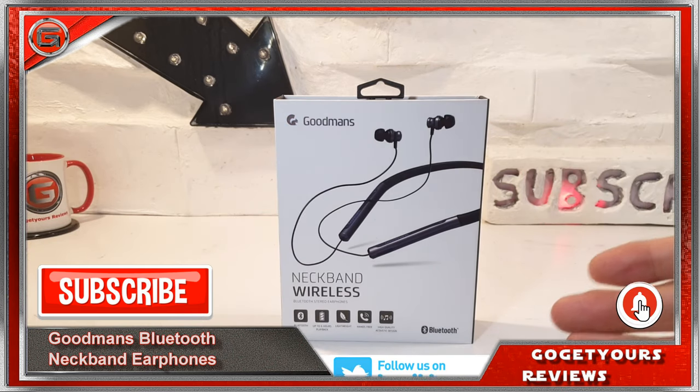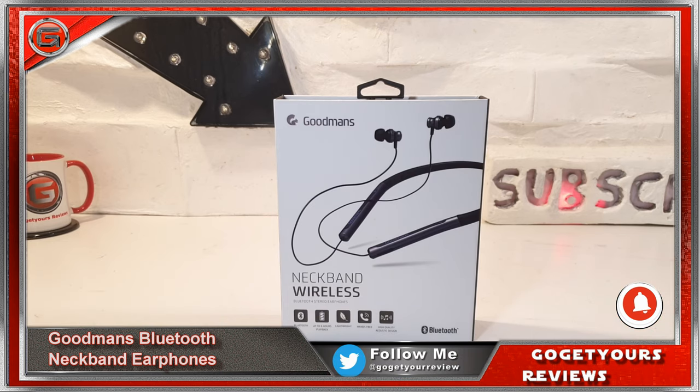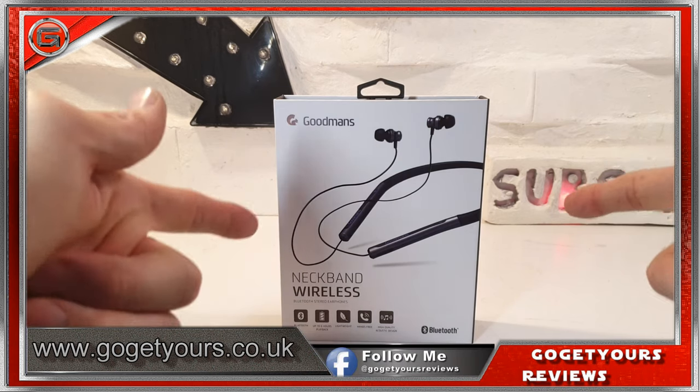Hello guys and welcome back, I'm Ed from the Go Get Yours review channel. We're in the era of innovative new technology — will these Goodman's earphones match the quality and performance of other wireless headsets that are currently on the market? Well, let's go ahead and find out.